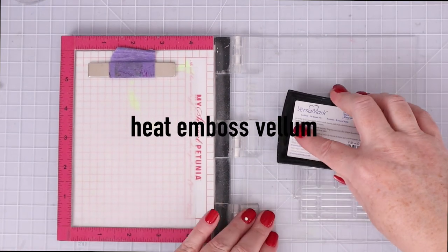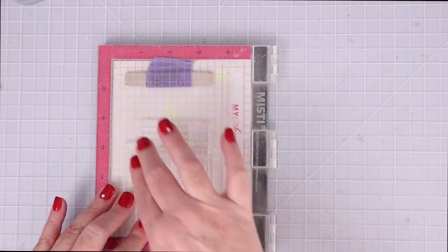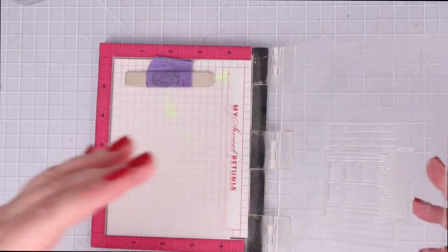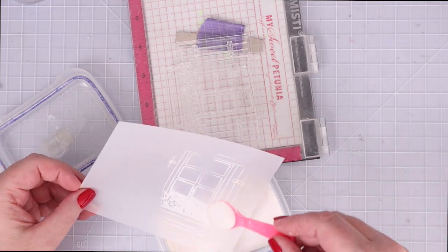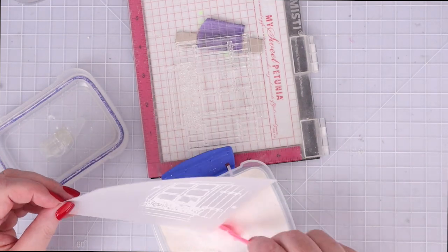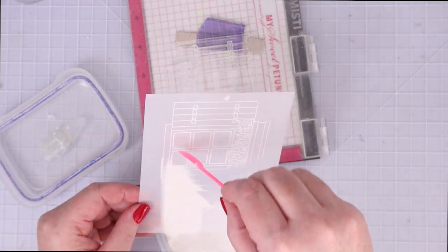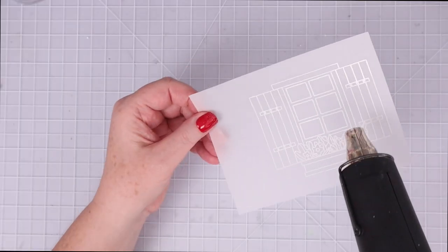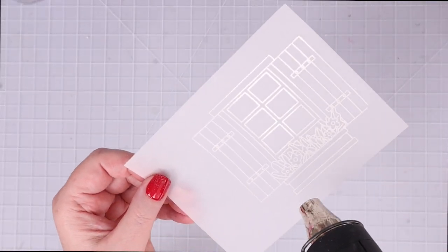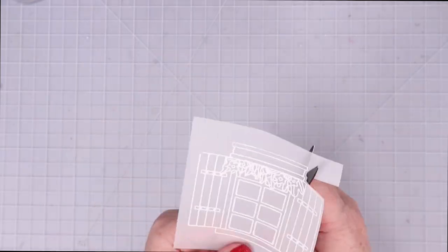For the next card I'm going to use Versamark to ink up the large rectangular window and stamp it on a piece of vellum from the kit. Simon Says Stamp vellum is my preferred vellum — it's thick enough to heat emboss and just a very good quality. I usually buy it in two packs at a time. Here you can see how easily I melted the embossing powder without scorching the vellum.